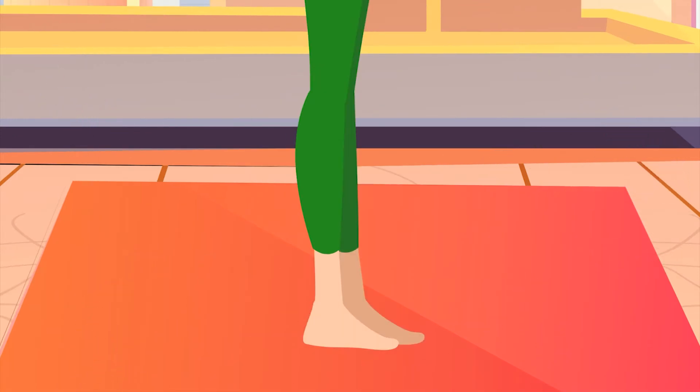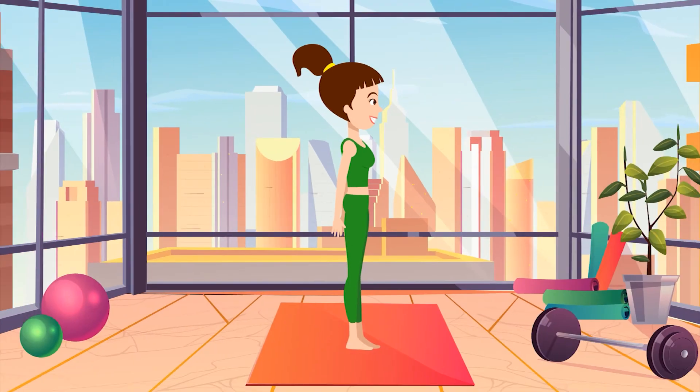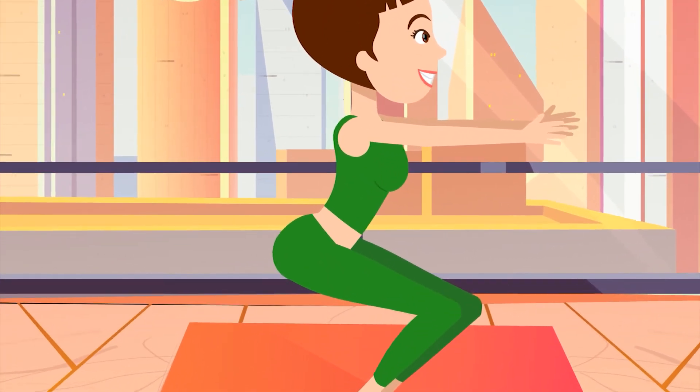5. Your legs are still shoulder-width apart, right? And your back is still straight? If so, then do some squats. Push your hip back as far as possible and bend down.